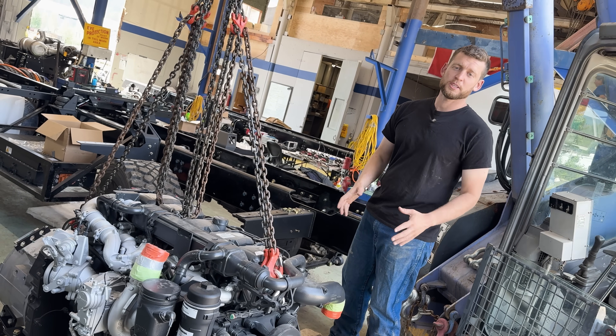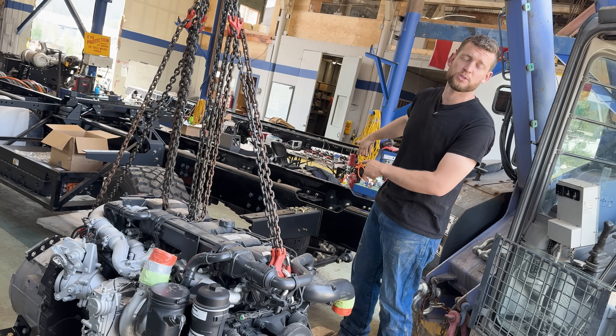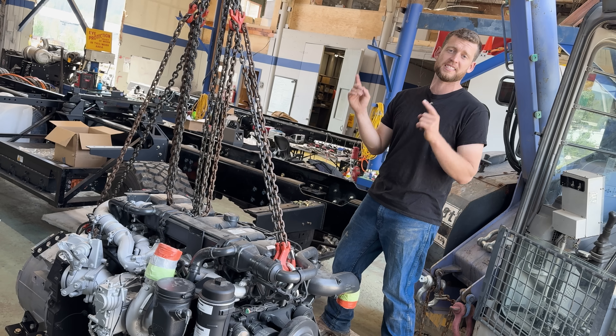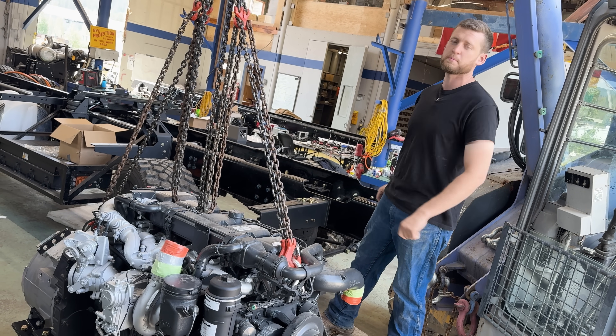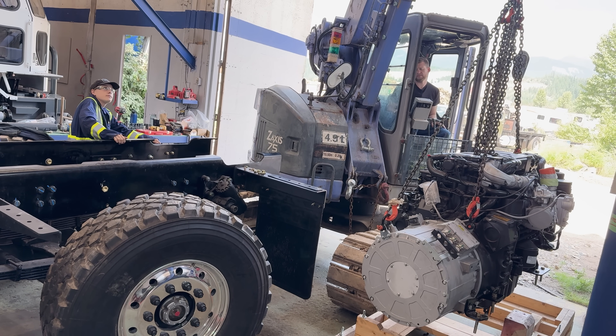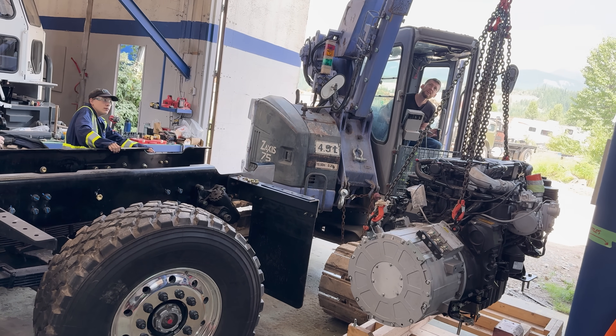We just got wheel spin yesterday on the undisclosed truck. Now it's time to start working on the MCON — time to finally put the Scania engine into the first BDE. That's not that bad; it weighs 4,000 pounds.